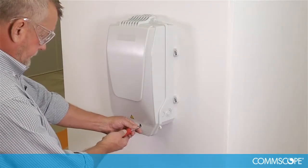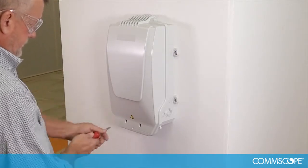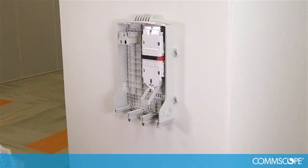If the front cover is on the closure, remove the front cover by using a straight blade screwdriver and disengage captive screws by turning them one half turn counterclockwise.